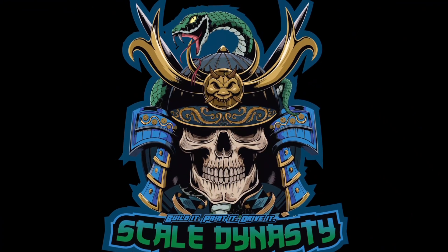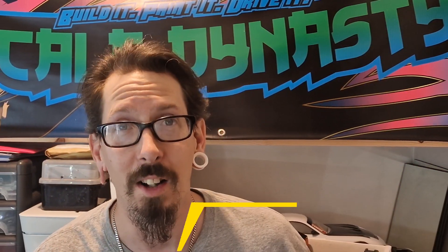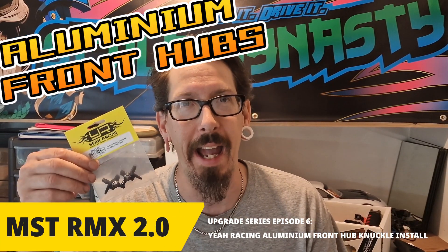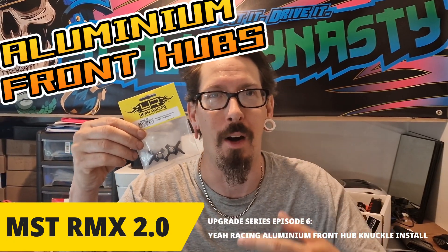Yo, it's been a while but I'm back again with another upgrade video for my RMX 2.0. RC drifting is all about massive lock and in this episode we install Yair Racing's aluminium front hubs.